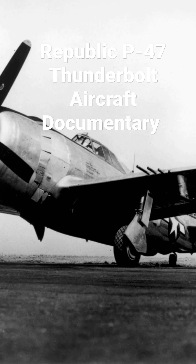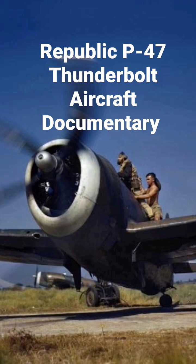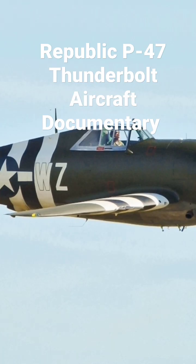The Republic P-47 Thunderbolt is a World War II era fighter aircraft produced by the American aerospace company Republic Aviation from 1941 to 1945.